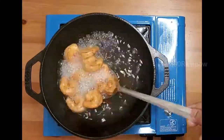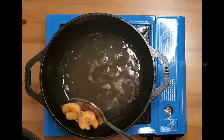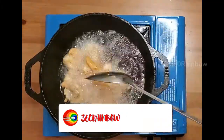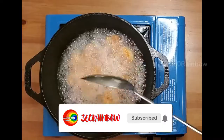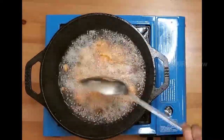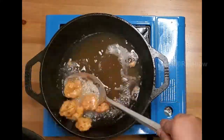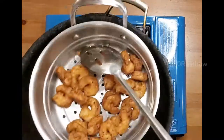Now it is time to start frying the marinated prawns. I'm making them in two batches. Let them fry for about three minutes on medium flame. Do not overcook — it will make your prawns rubbery. You can see how nicely they got browned.